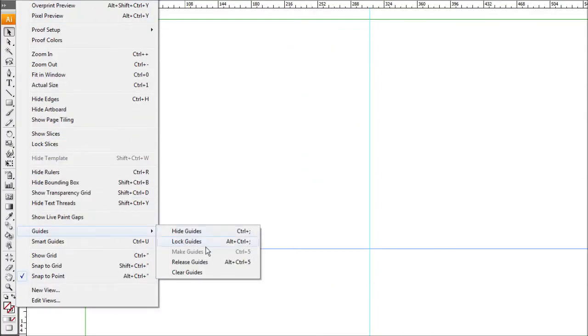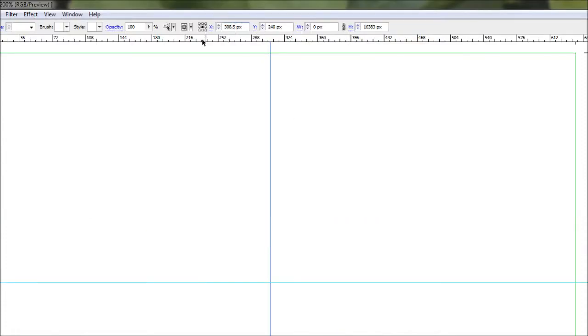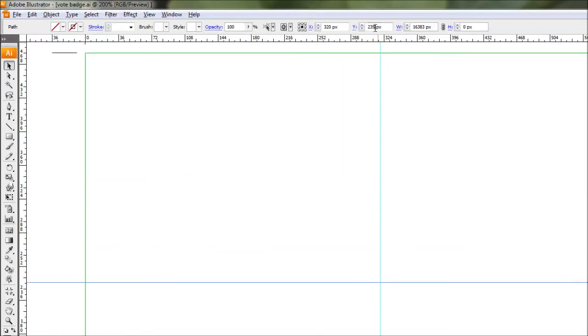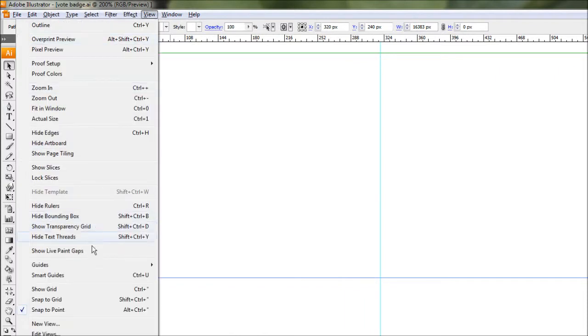Just drag out a couple of guides and roughly put them down. Now to do the next step, make sure your guides are not locked — if you have a tick next to that option, your guides are locked and you won't be able to change their position. Untick that, select your guide, and set the X value to 320. Then for the other guide set the Y value to 240. Now our guides are exactly in the center. Come back to the guide option under View and hit Lock so those guides can't be moved anymore.